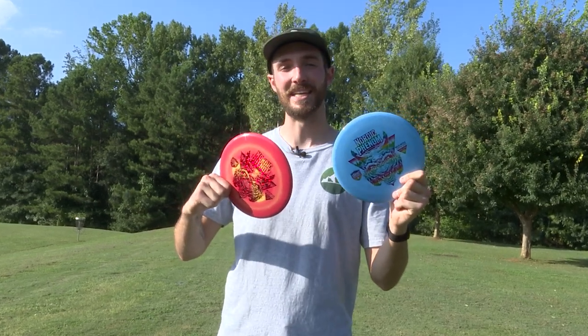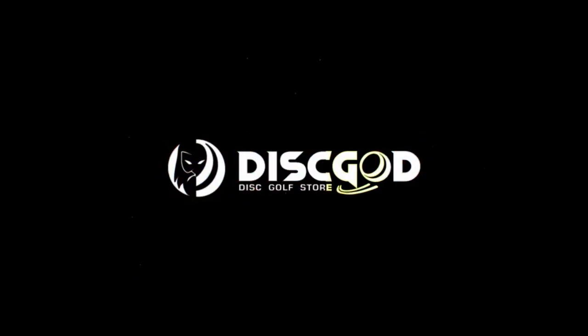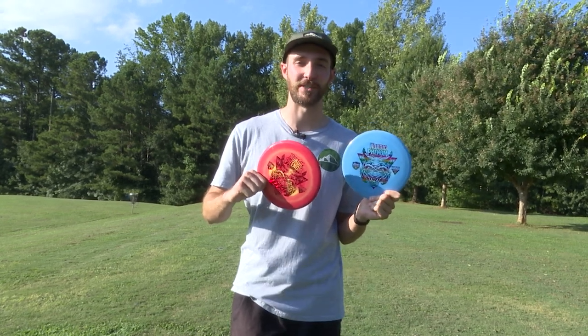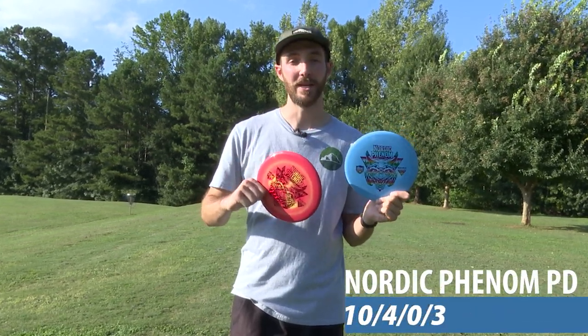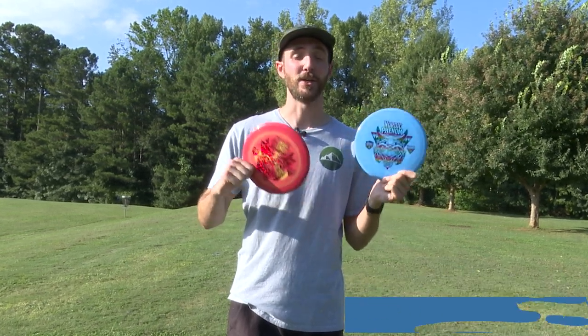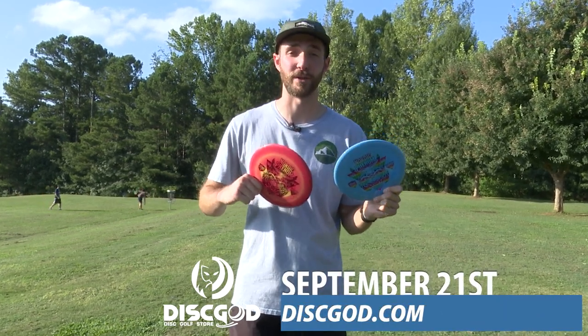This is Discmania's newest PD, the Nordic Phenom. Today we're testing out the newest addition to Discmania's signature series lineup, the Nordic Phenom. This is a special blend S-Line PD from Niklas Antala, your two-time Finnish champion. You can pick these up at discgod.com on September 21st.